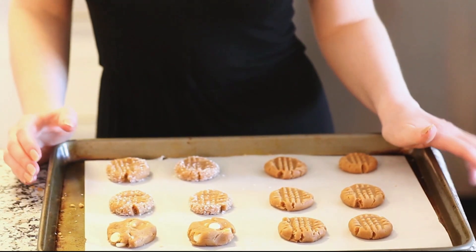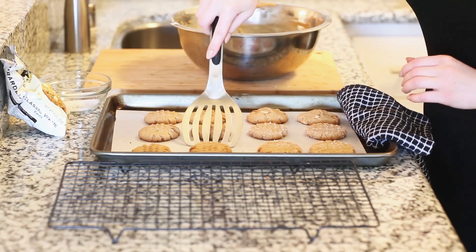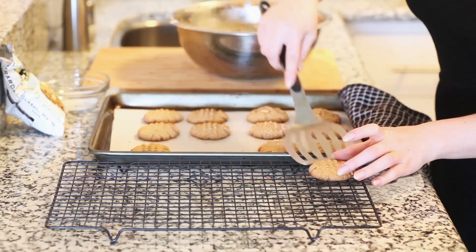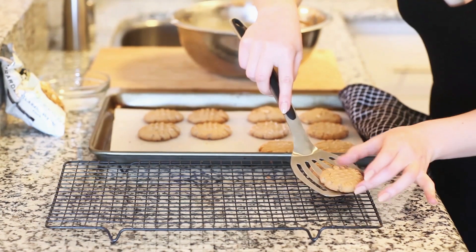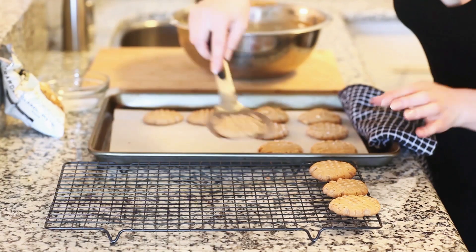We're going to bake them for about 12 minutes in our preheated oven, or until the edges are nice golden brown. My cookies just came out of the oven and they smell so delicious. I'm just going to take a spatula, place them onto my cooling rack, and then we're going to finish off the rest of my cookie dough.